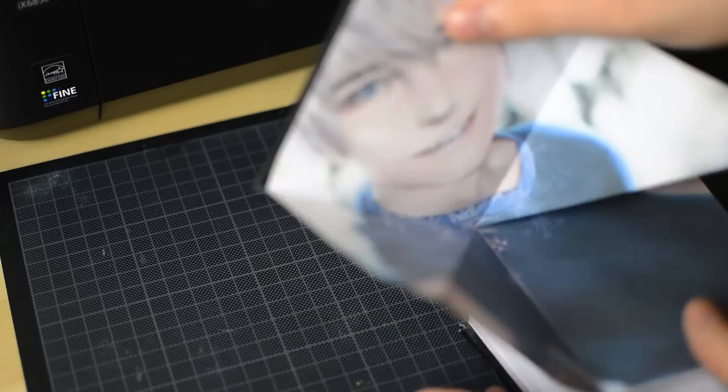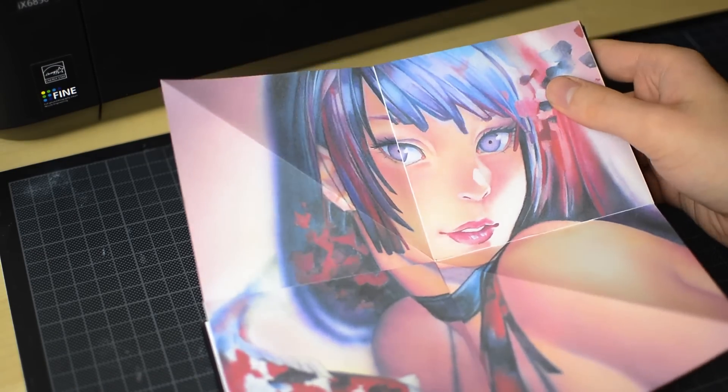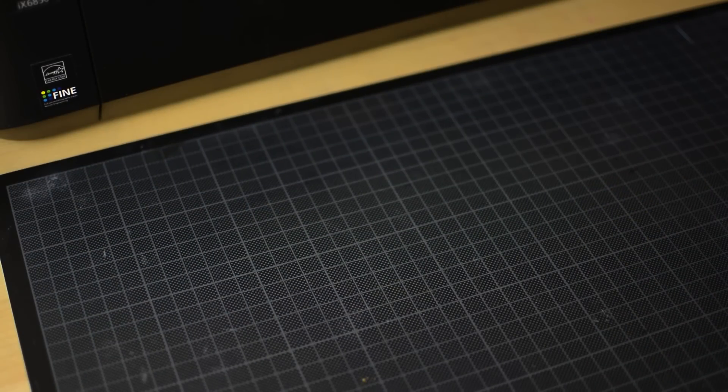If you want to make an art book, you will need some artworks in a square format, 7 in total. But you can also make a personal sketchbook out of it by using only blank paper.